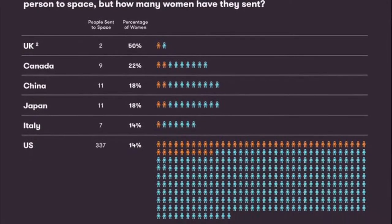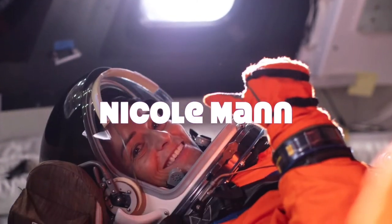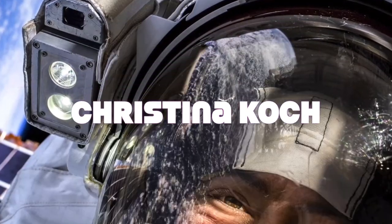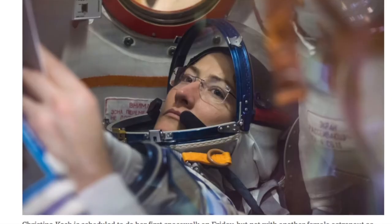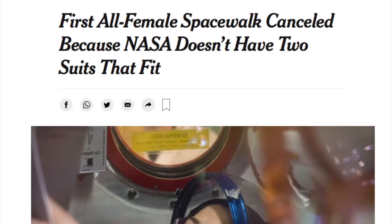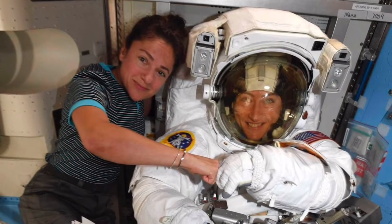566 people have ever traveled to space. Only 65 were women. The first woman who flew into space was in 1963. It took almost 20 years for another woman to fly again. In March 2019, the first all-woman spacewalk was canceled because NASA didn't have the space suits in their size. Only seven months later, the first all-woman spacewalk happened.